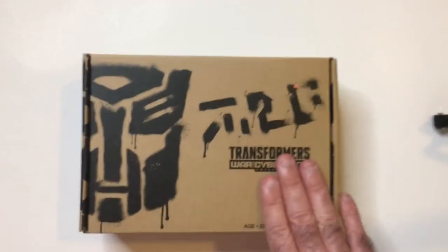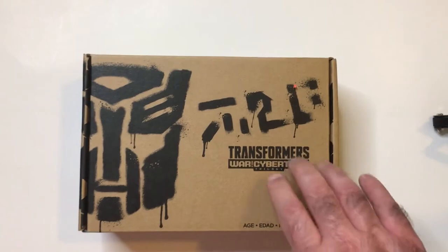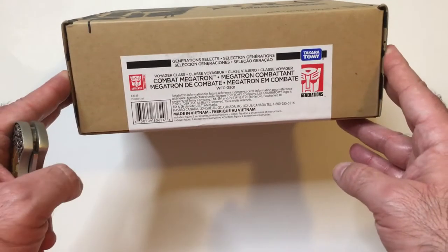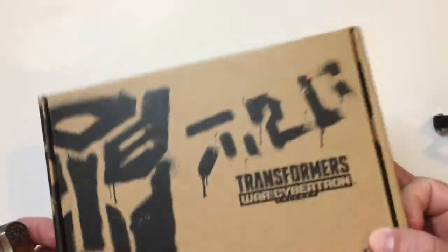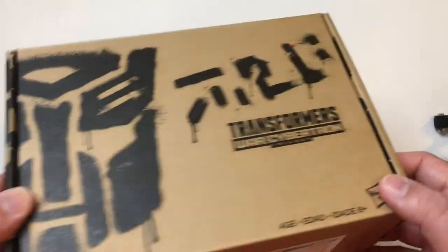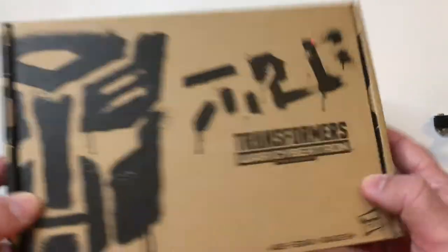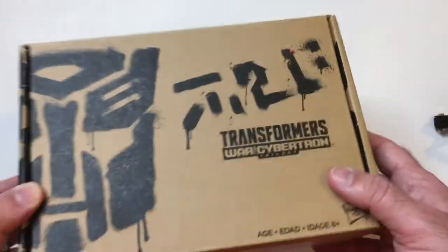Welcome back to RRR. Transformers for Cybertron Trilogy — Megatron character. Combat Megatron. I've seen these on Amazon. This one was 20 bucks, marked down from 30 — at least that's what it said at Ollie's. I think they're around 20 or 24 on Amazon, but finding it out in the wild makes it more of a buy.